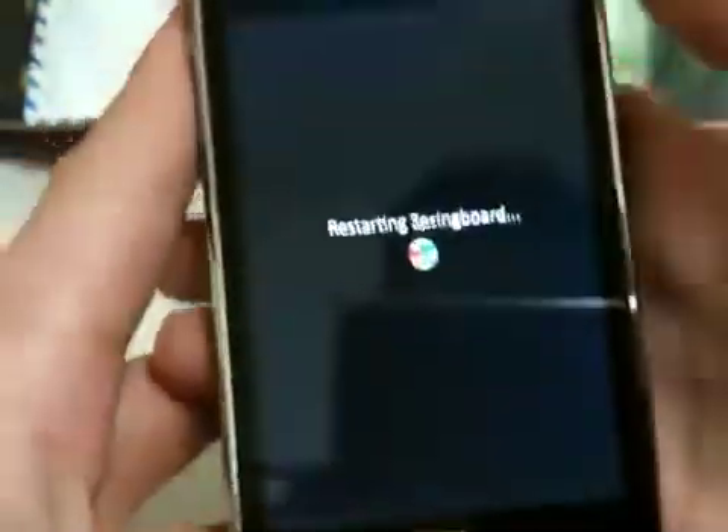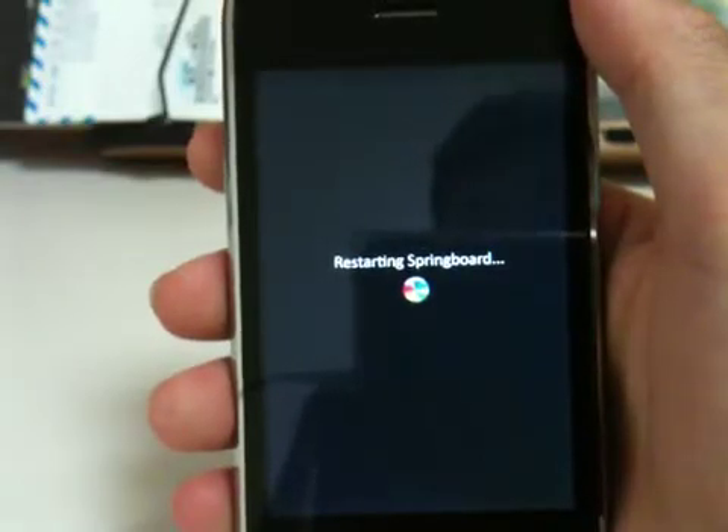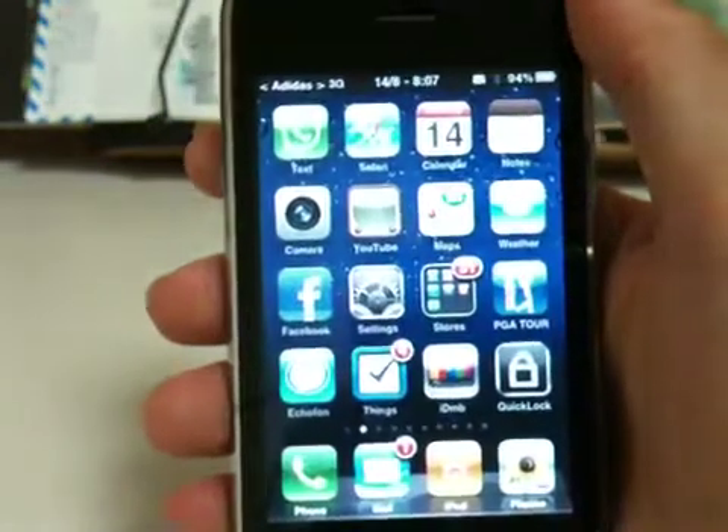After you install those, give it a quick respring, and after it resprings your GPSP phone should be good to go.